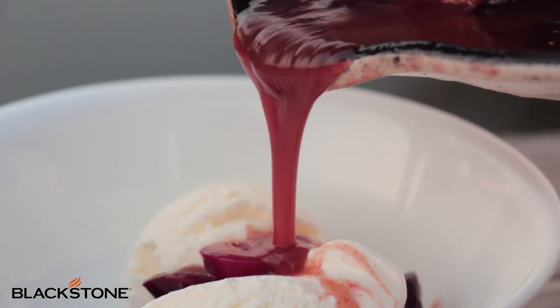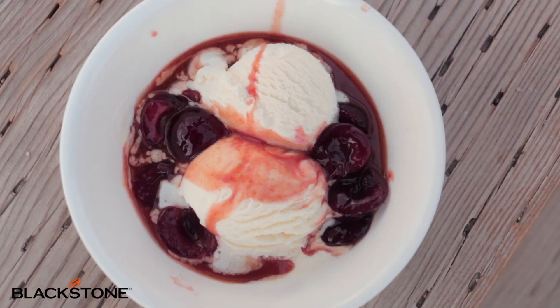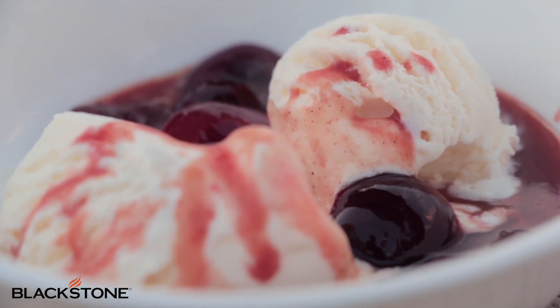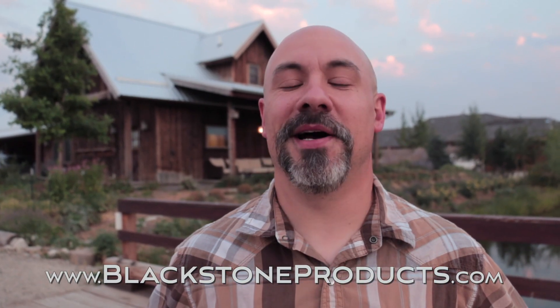The cherry syrup on the vanilla ice cream — just the perfect combination. Absolutely delicious. Cherries Jubilee. If you want this recipe and more, just visit us at BlackstoneProducts.com.